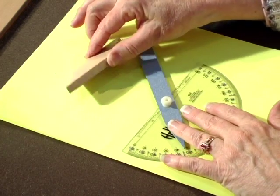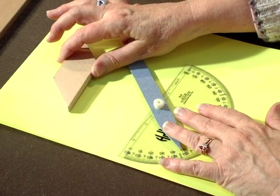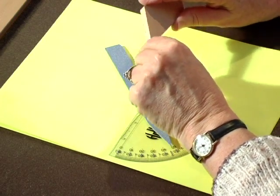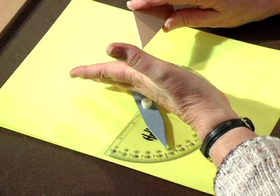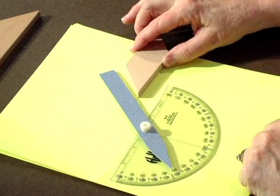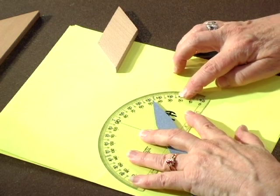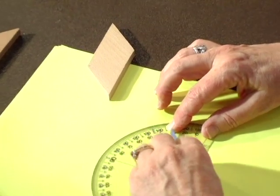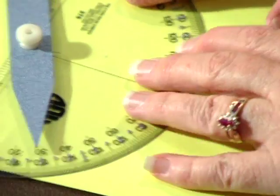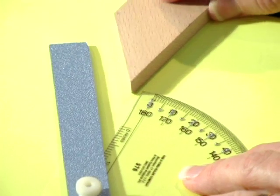Now we have another manipulative — a parallelogram. Ask the student: is that angle acute, obtuse, or 90 degrees? Hopefully they'll say it's acute. Ask them to guess the measurement; let's say they guess 30 degrees. Turn the protractor around — 5, 10, 15, 20, 25, 30 — tighten it to 30. Now, which side? That one is the obtuse angle, so it must be this other angle. Let's try it and see if it fits.